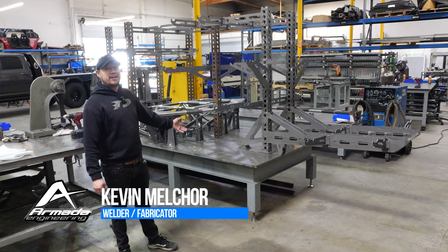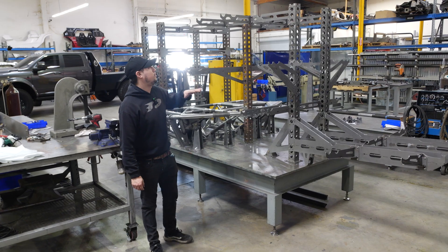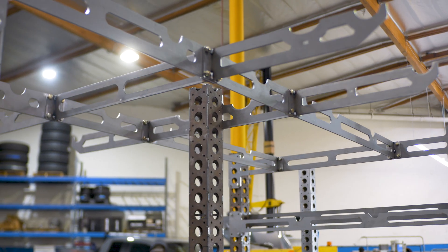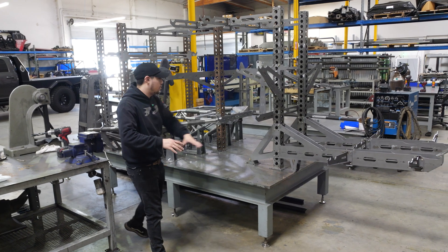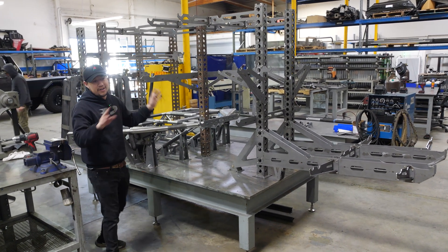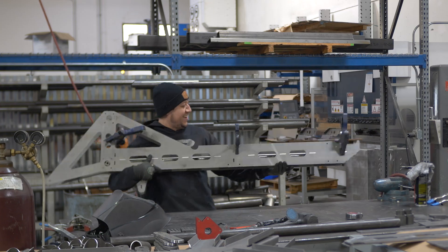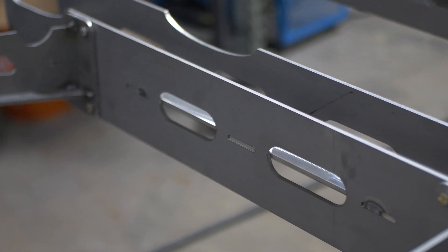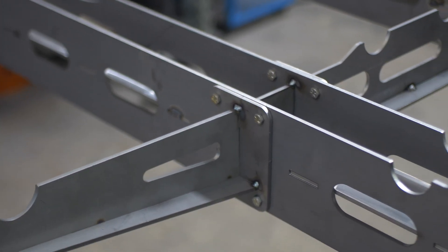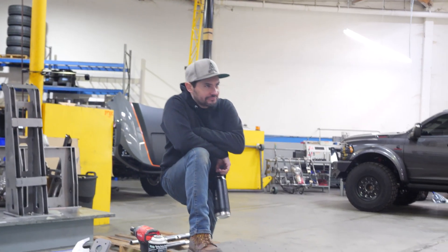Hey guys, it's Kevin back at Armada — I'm one of the fabricators here. Today we're going to talk about the second stage of jigs. You can see we have the upper portion of the jigs where a lot of the tubes are going to land to help position and hold everything in place, making sure that when we're working on the rear portion of the vehicle, something in the front portion isn't going to be all wonky. We've got the rear portion — it looks like big machine guns — basically just so it doesn't hang low and droop on the rear, so when we're welding everything stays where it needs to be and nothing gets moved.